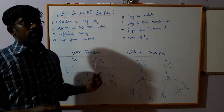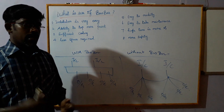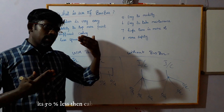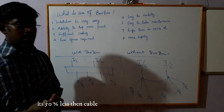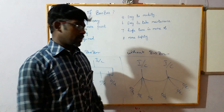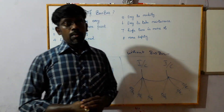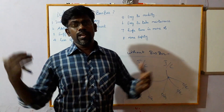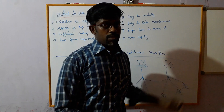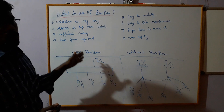The busbar and cable are very easy to compare. The cable is very difficult to connect if you have a single outgoing. If you have a multi-end or 10 outgoing, it will be very difficult to connect. The installation of busbar is very easy.